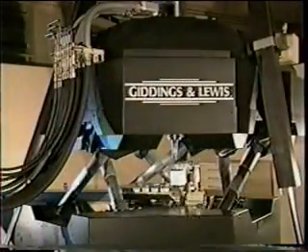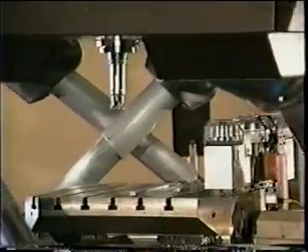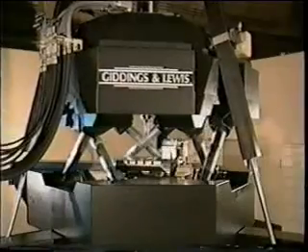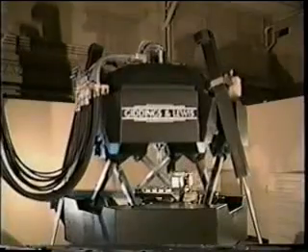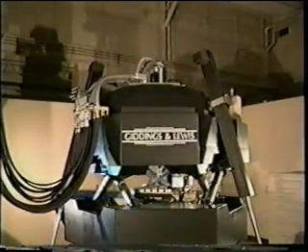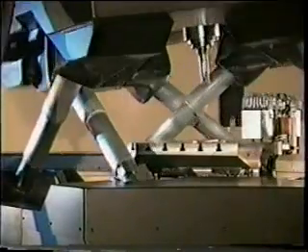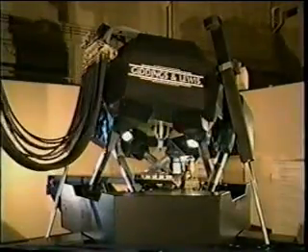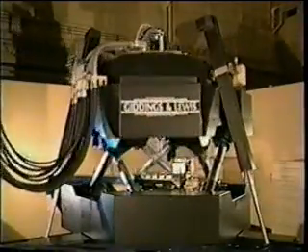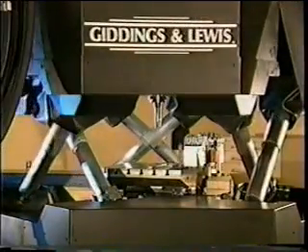The axis coordinate system is identical to a conventional machining center. X is side to side. Y is forward and back. Z is up and down. The rotary axes rotate about the tool tip. A rotates about the linear X axis. B rotates about the linear Y axis. C rotates about the linear Z axis.